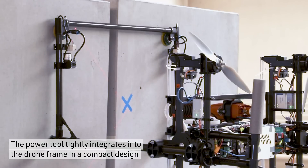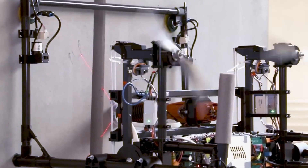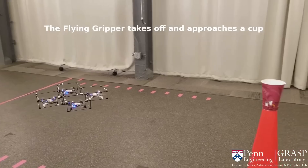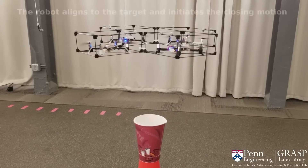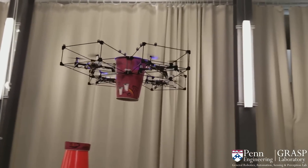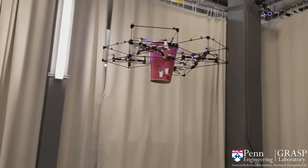A single-use drone seems fairly straightforward, but when you start combining other drones together to perform tasks, things get a little more complicated. ModLab first presented the Gripper several years ago, which was comprised of four different drones with one degree of freedom. This was a great idea, but it was limited in the sense that it was not overly efficient, and the control unit was not coordinating in three dimensions.